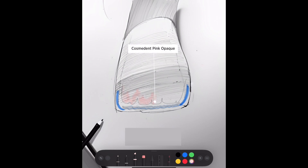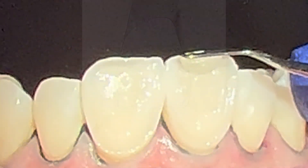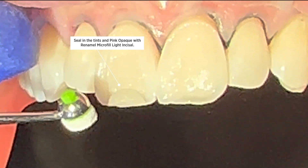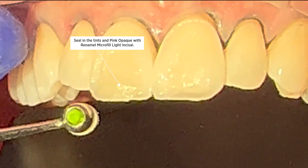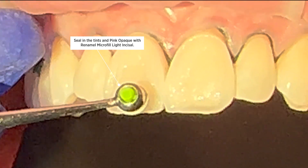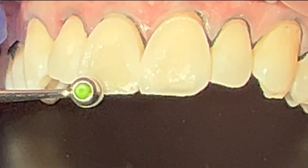We're coloring that in with the pink opaquer, trying to create that effect so those mamelons balance against the gray and blue we've already put on there, creating that natural-looking effect. Once we have those mamelons in place and we like the way it looks with our pink opaquer, we're going to seal all of that color in using a more transparent composite. Here I am using light incisal — a micro-fill or microspherical fill — to create a polishable surface while sealing in all my pigments. I've got blue, gray, the mamelons, and the pink opaquer over the halo, all locked underneath that light incisal material.